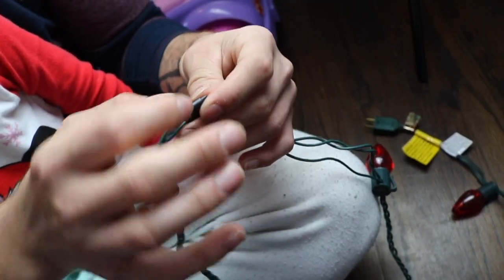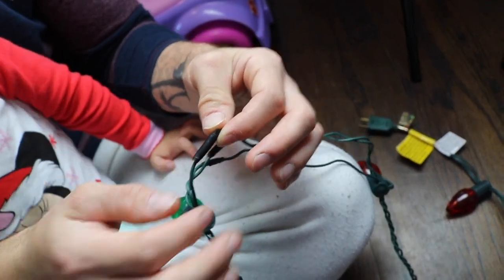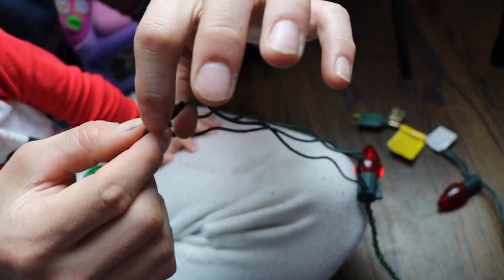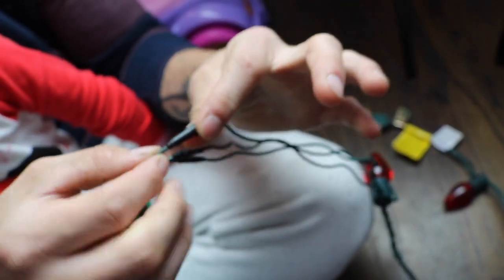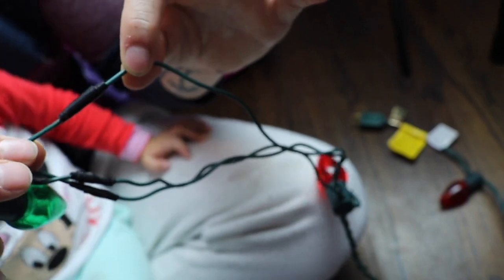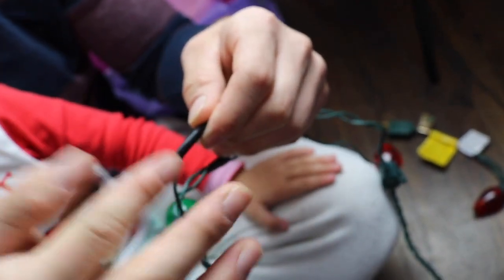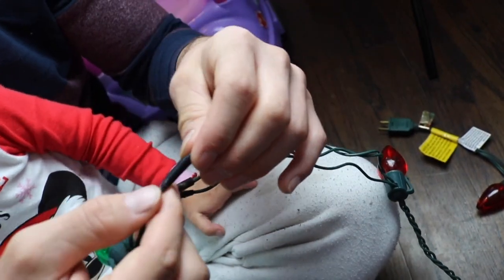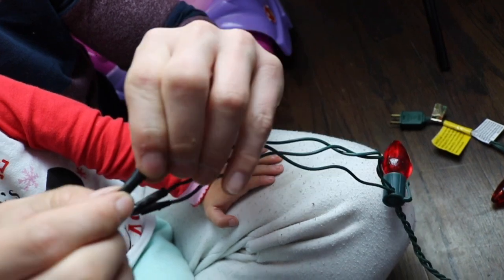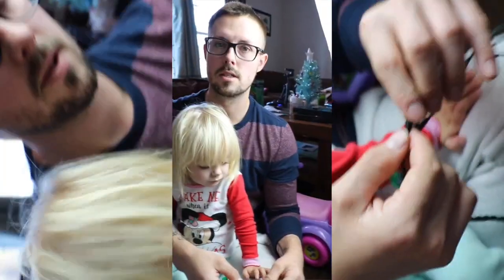Once you have enough wire to put them back together, twist the wires back together and fold the twisted section down to one side. Then take your electrical tape and wrap it around good and tight so the wires stay connected and are protected from water.